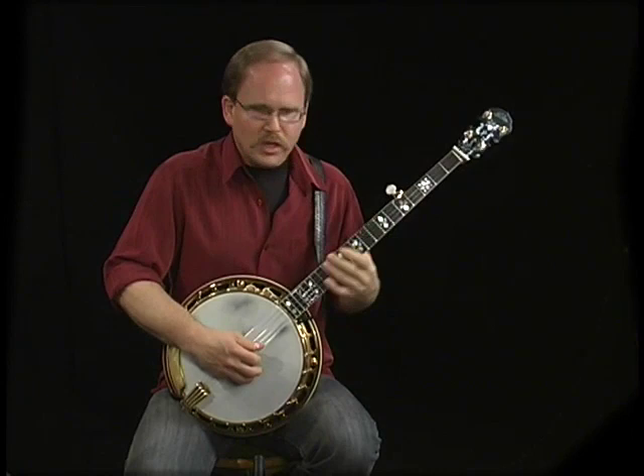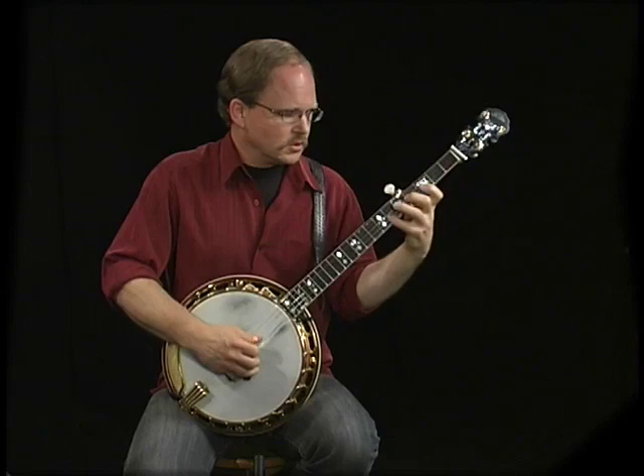As I learned this and began to improvise on that one string, then I began to learn this.